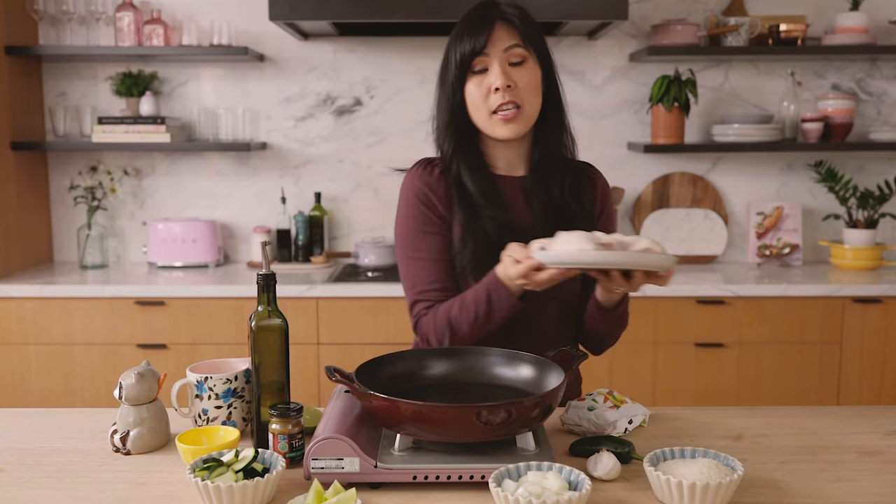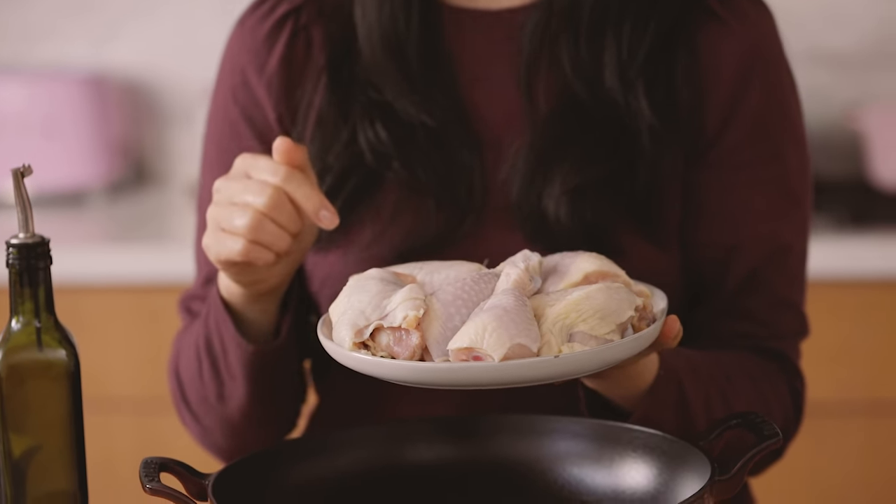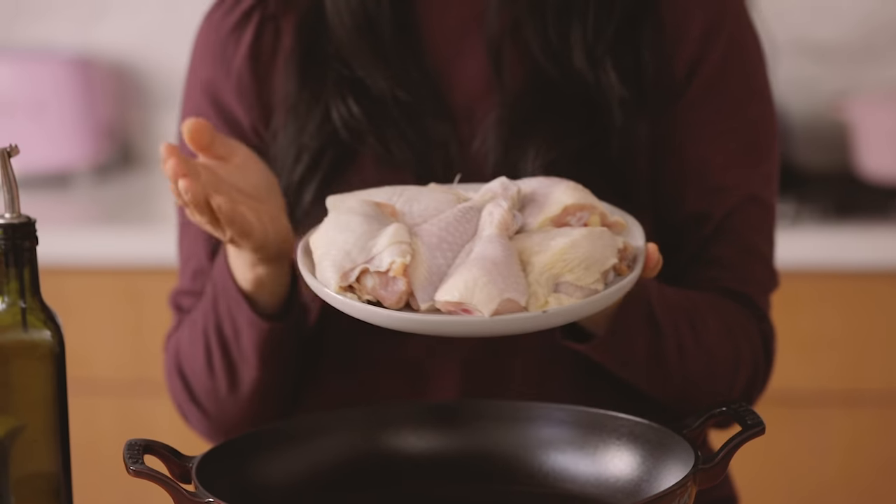A great tip for you guys: if you're on a budget, always try to look for bone-in chicken whole legs, and you can ask the butcher to cut them into smaller pieces for you like I did. These usually run about three to four dollars per pound, which is a lot cheaper than buying chicken breast or chicken thighs.